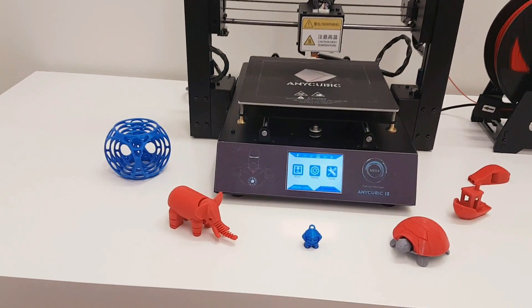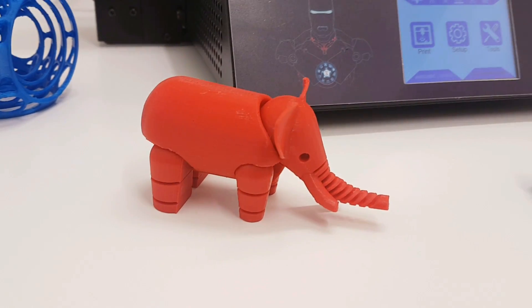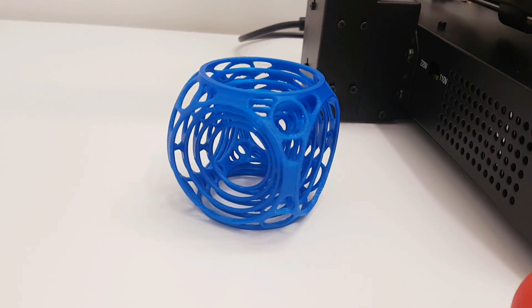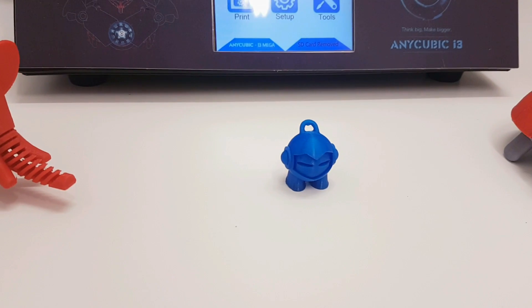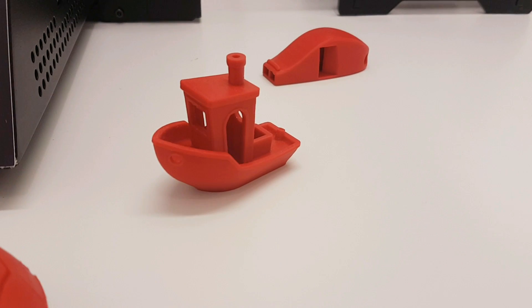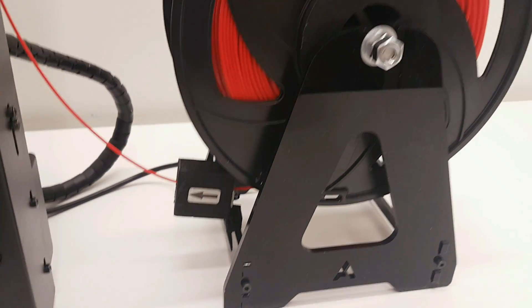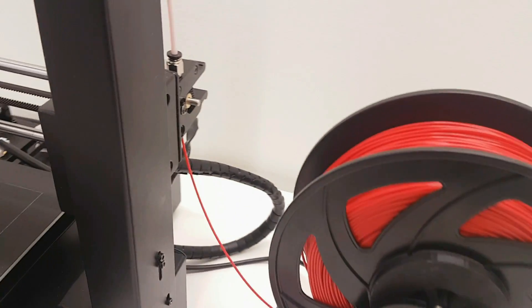You got auto leveling, easy to set up. You got resume from power outage so if you lose power you can continue printing after it's restored. You have a filament sensor so if you run out of filament your printer will pause so you can continue after installing new filament. You have nice instructions, a nice X-carriage with stable large white bearings on the heat bed. You have Buildtak pre-installed, insulation material pre-installed, very good cooling, and the print quality is very good.